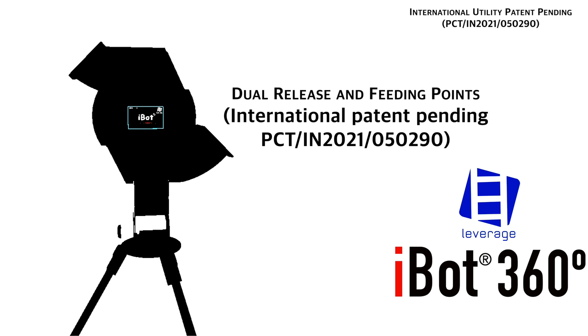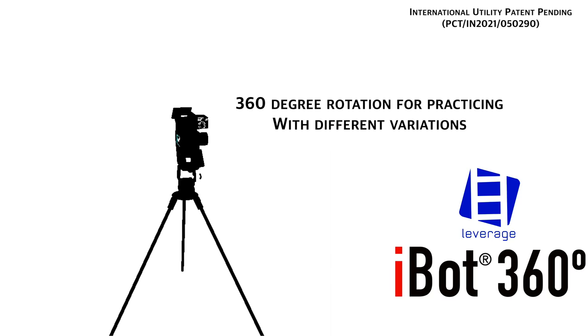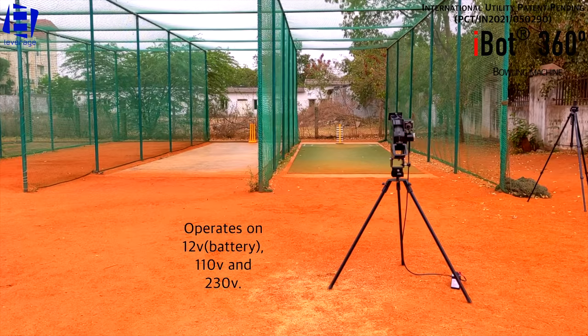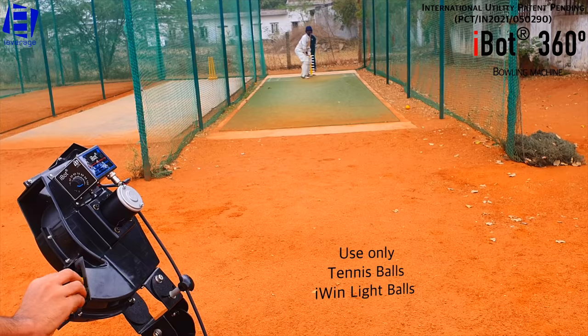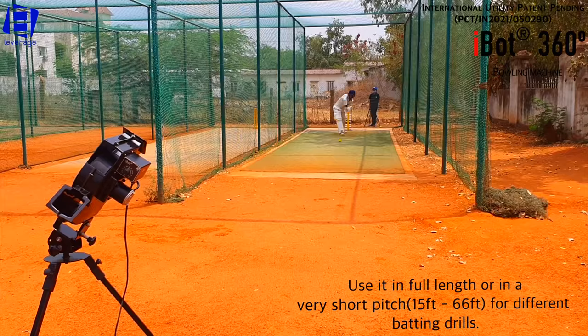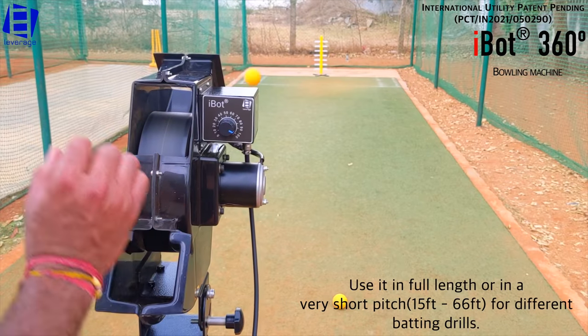Leverage iBot 360, an improved version of iBot Bowling Machine with a 360-degree rotation feature. Use only tennis balls and iWin-like balls. Use it in full length or in a very short pitch for different batting drills.